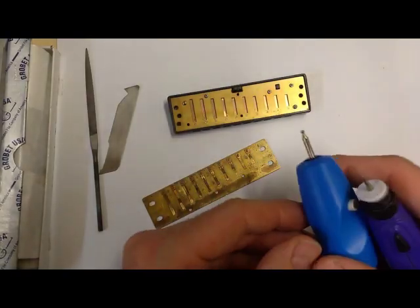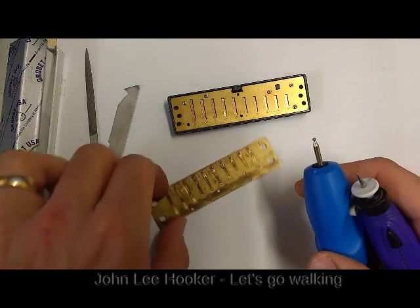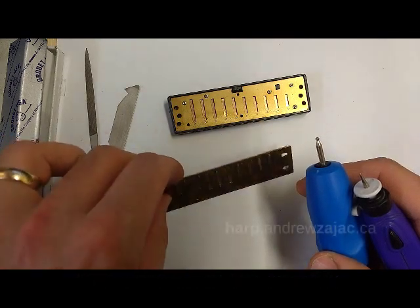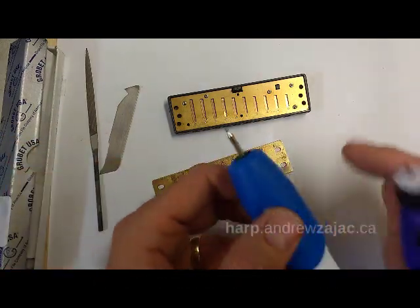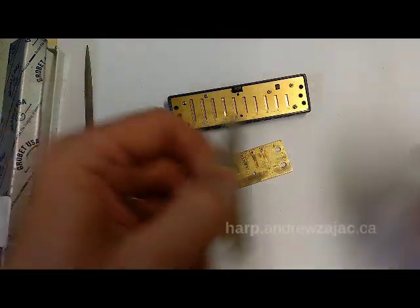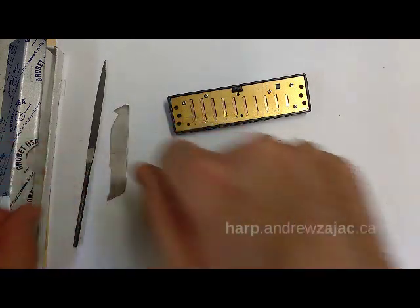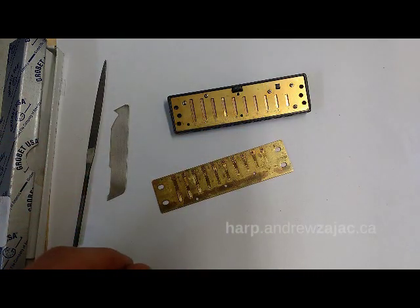I want to talk to you today about the three different types of tools that we use to remove brass when we're tuning a harmonica. The three types are rotary tools, scrapers, and files. I'm going to tell you about the advantages and the disadvantages of those three types.